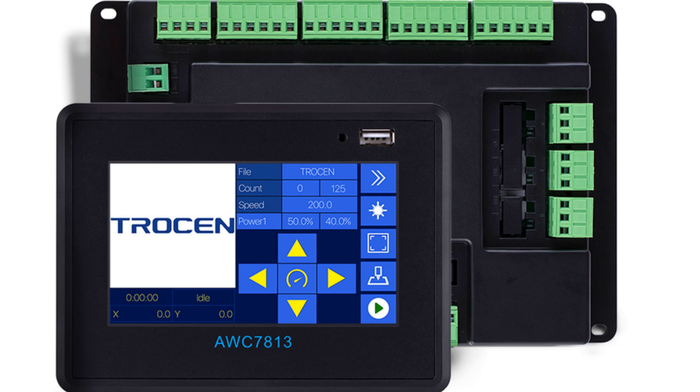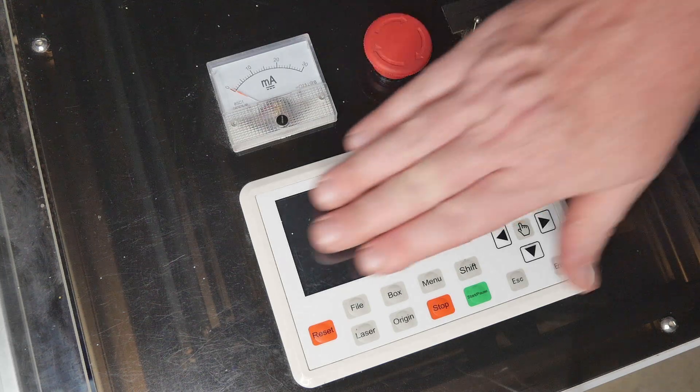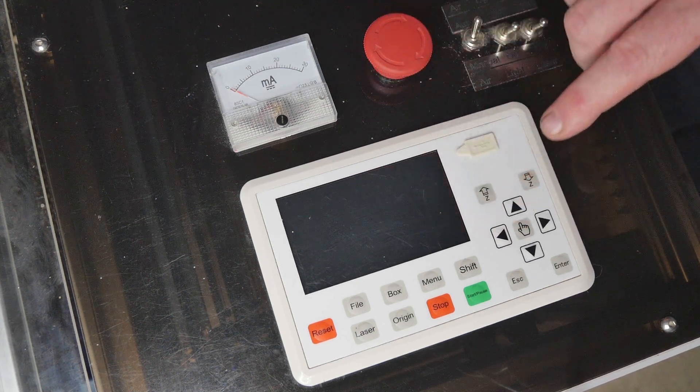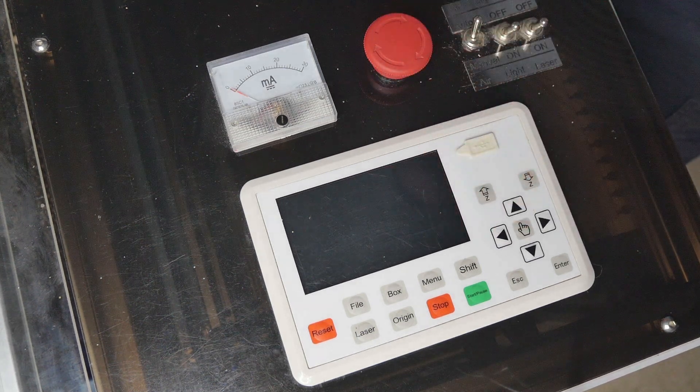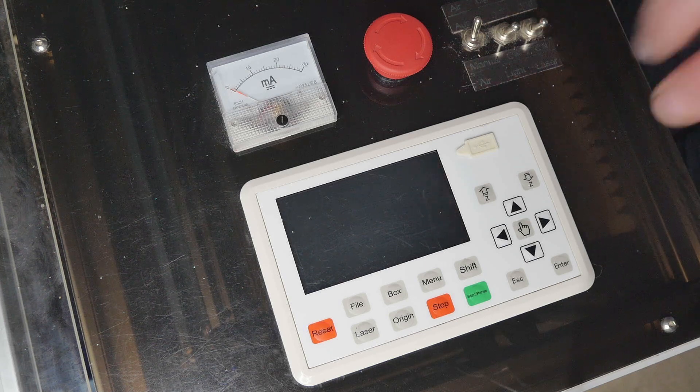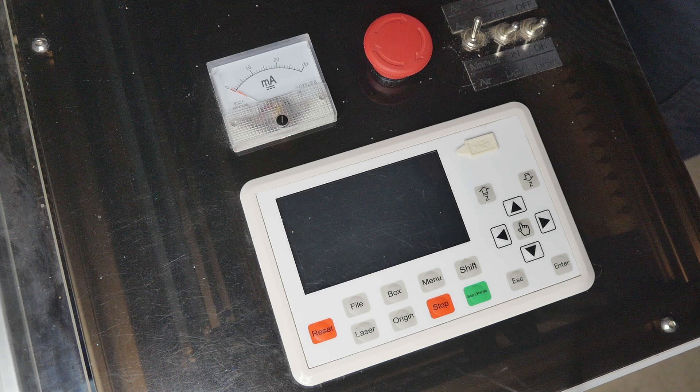If you're installing this new into a machine you don't need to worry about existing settings. However, I've got all my calibrated X and Y settings, limit switch direction polarity and all those settings saved from the existing controller. So I'm going to take note of those before I remove the old controller and install the new one.